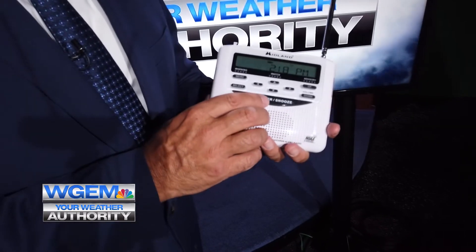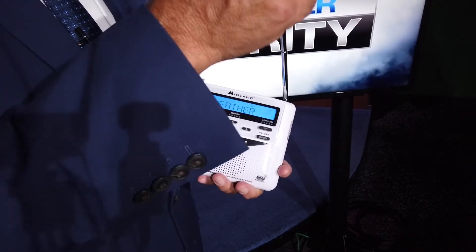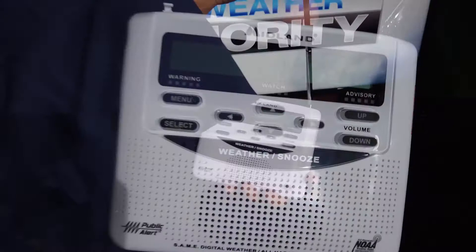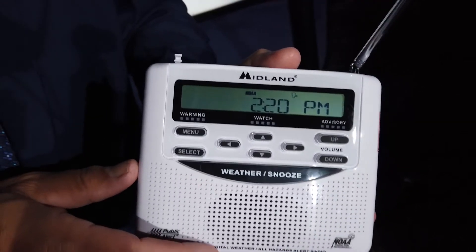Now it's set up and ready to go. The only thing left to do is test it by pulling up your antenna and hitting the weather/snooze bar. If you were in a normal building — not like this studio — you'd be able to hear the weather radio. Now that you have it programmed for your county, you're never going to have to reprogram it.